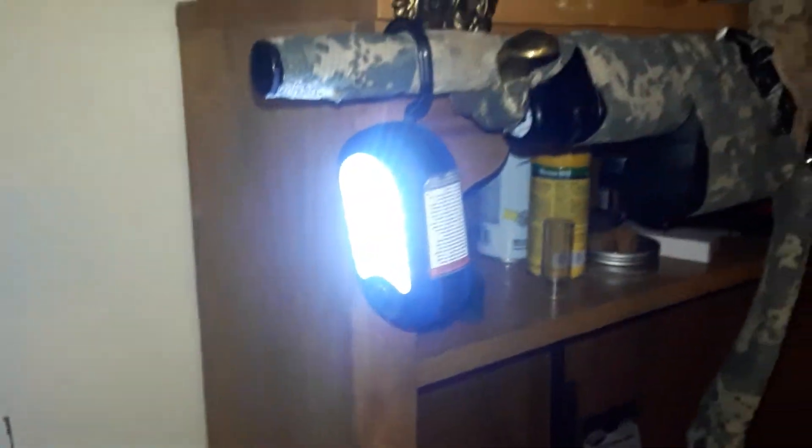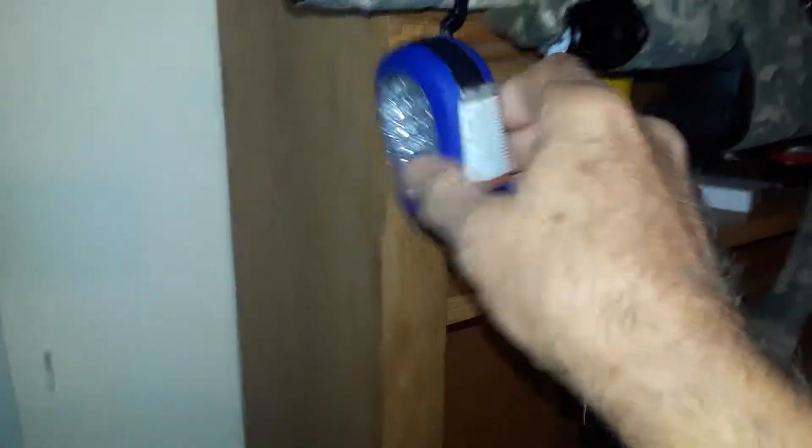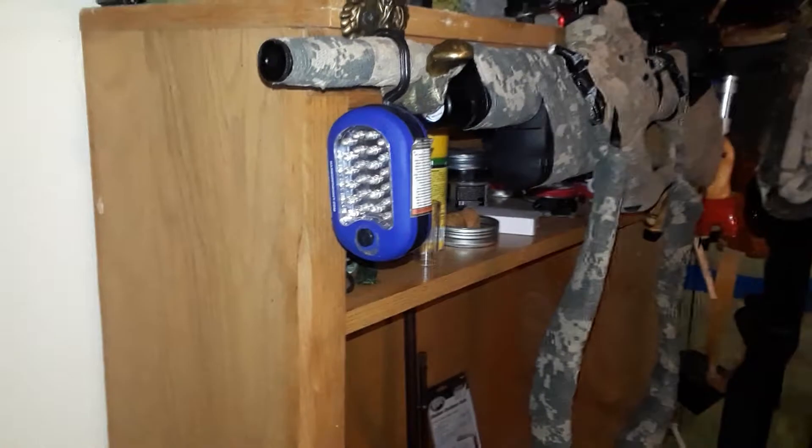So I can use it at night. I actually take it out and I hunt with it on my gun. It doesn't fall off. Matter of fact, it's kind of a pain in the butt to get off. It just hangs on my gun like that.